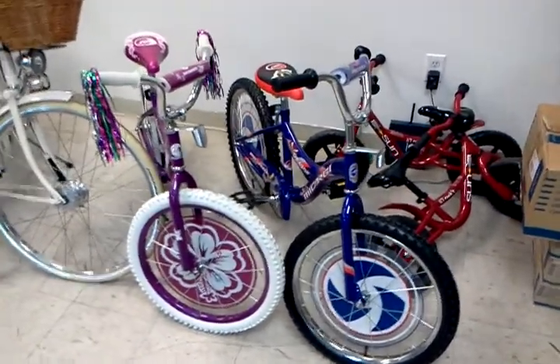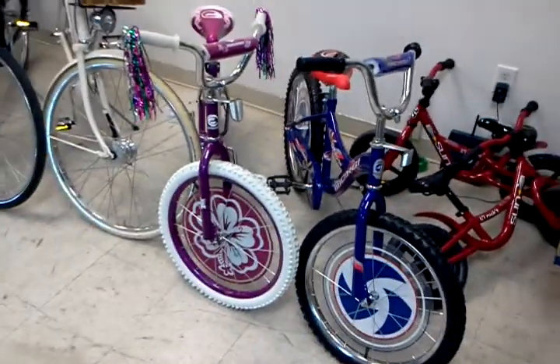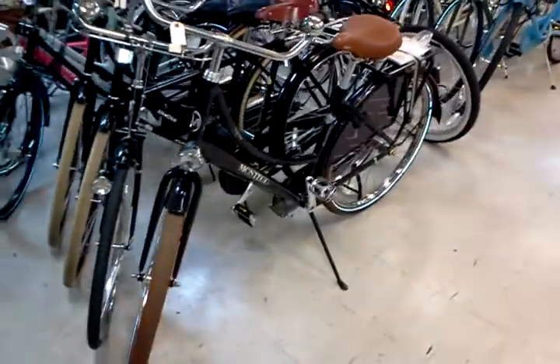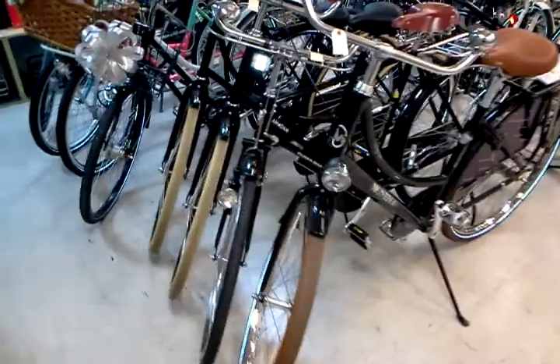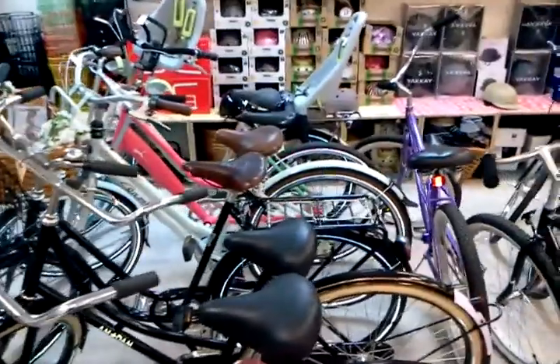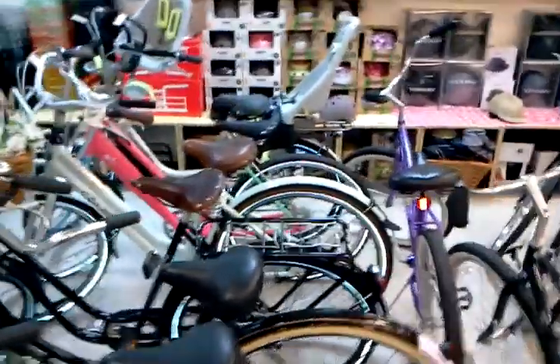That's with taxes included in that price, so it's around $54 to $56 something. Some more bikes on the end here — a Montego 3-speed, and we've got a Flying Pigeon, our last two Amsterdam bikes, a Pelin, Miss Grace from Gazelle, and a Puma bike from Biomega.